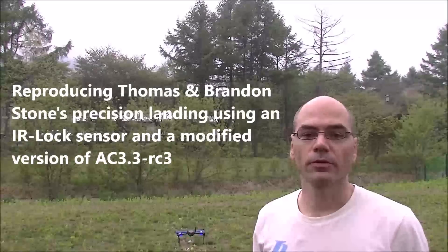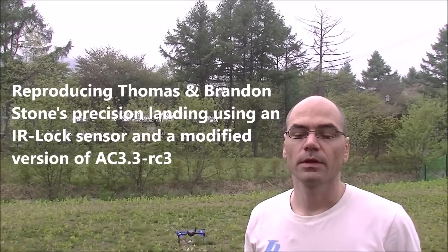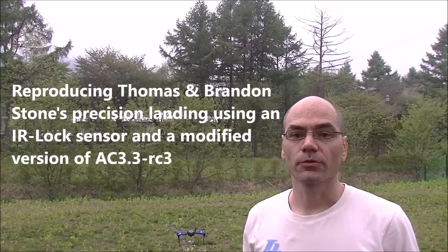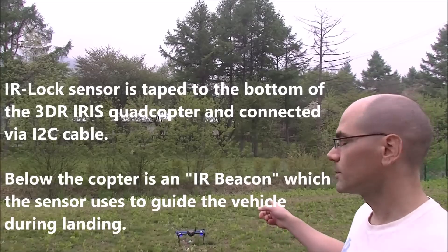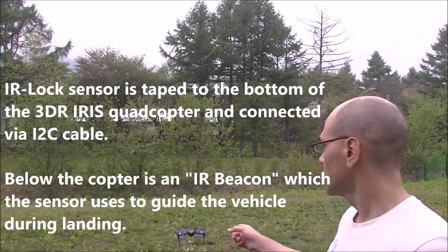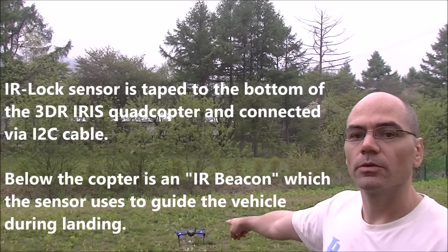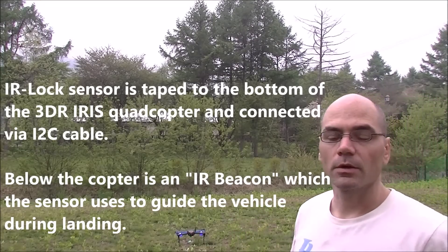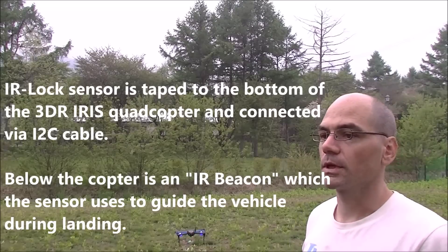This is a quick demonstration to show that I recreated Thomas and Brandon Stone's precision landing using IR lock. Right here I have an Iris, and on the bottom of it it has an IR lock sensor, or a pixie cam — same thing. Right below the Iris is one of their IR beacons with 3 or 4 little IR LEDs.